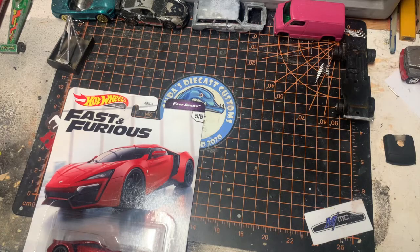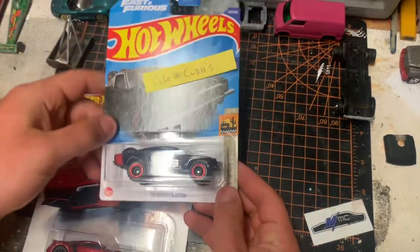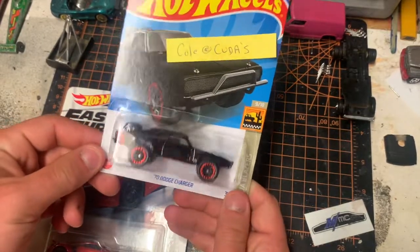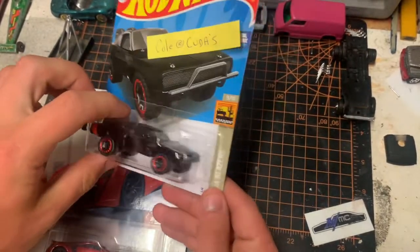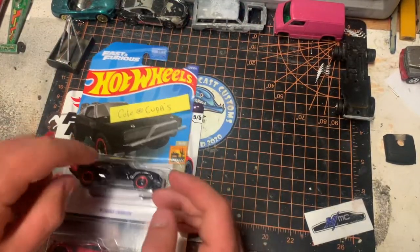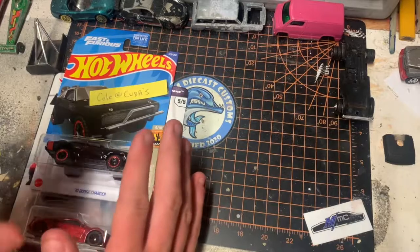Next we have the 70 Charger from the sixth movie — this is the off-road one that they jumped out of the plane with. That's a very cool one. This one might be used for an off-road type build, I'm not sure yet, or it might just stay the same.